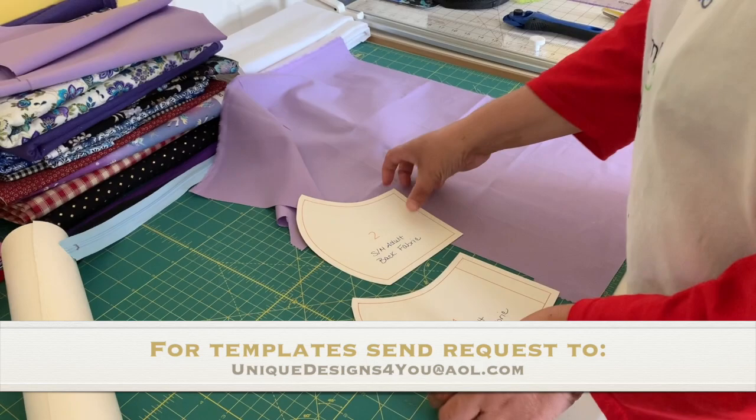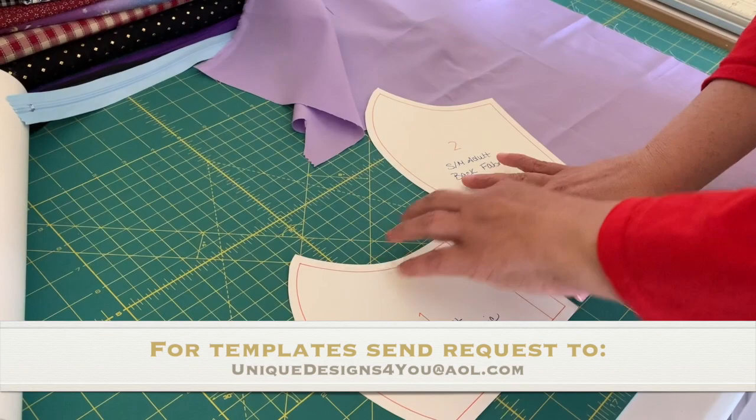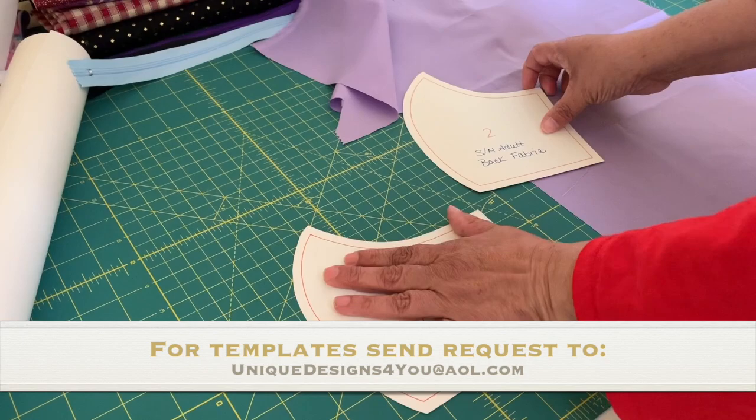There are two sides to the mask. This is the front side — the large one is the front and the small one is the back. I'll show you how it looks when you cut it out. You're going to need two pieces of each.